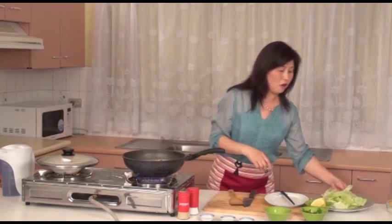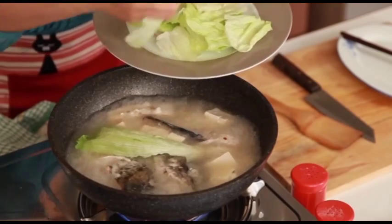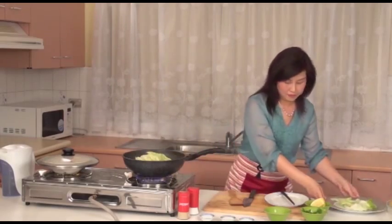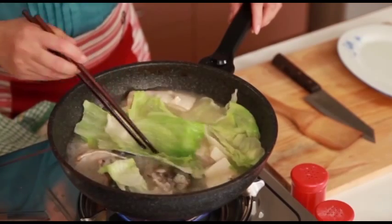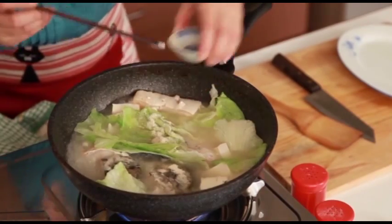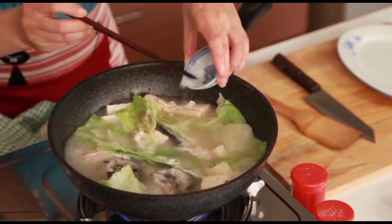Now the soup is nearly ready. Add in the vegetables and give it a good stir. The vegetables will cook very quickly. To season the soup, add in chicken powder, salt, and sugar.